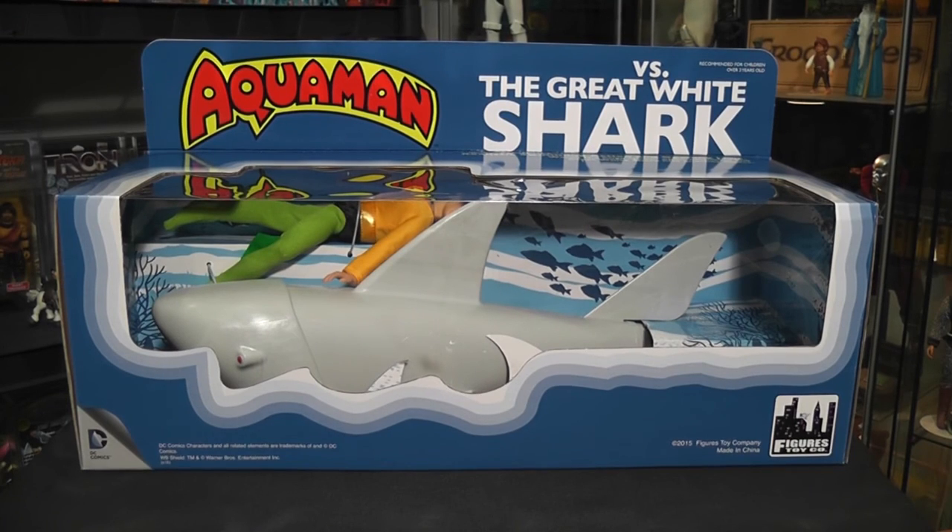The shark is more of like a mechanical shark. This was originally made by Mego back in the day, and I'm going to get to that. But why would Aquaman be cruising around with a mechanical shark? Mego made this originally. But let's get into the set itself and get a closer look at it.